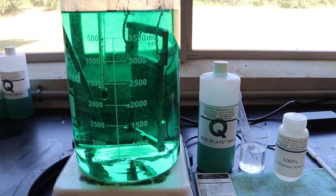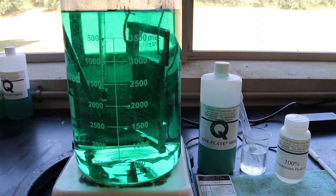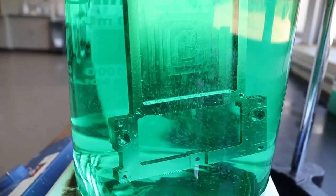In this video, SDI is pleased to demonstrate a simple procedure to blacken the surface of electroless nickel plating.